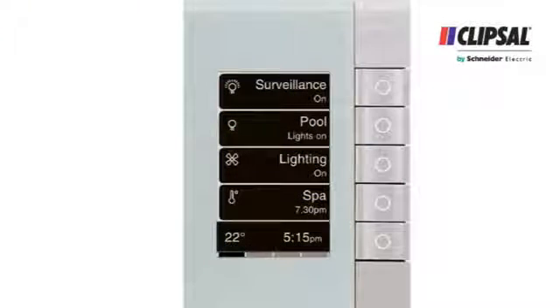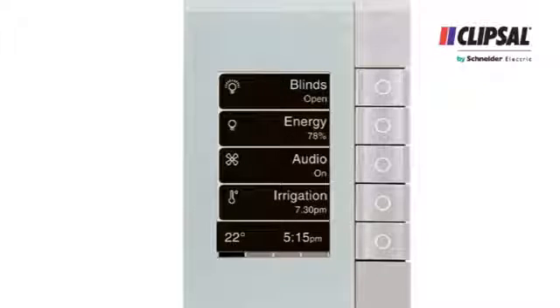The EDLT can control up to 16 devices from one unit across four pages, such as lights, ceiling fans, music zones and blinds, with every switch being clearly labelled.